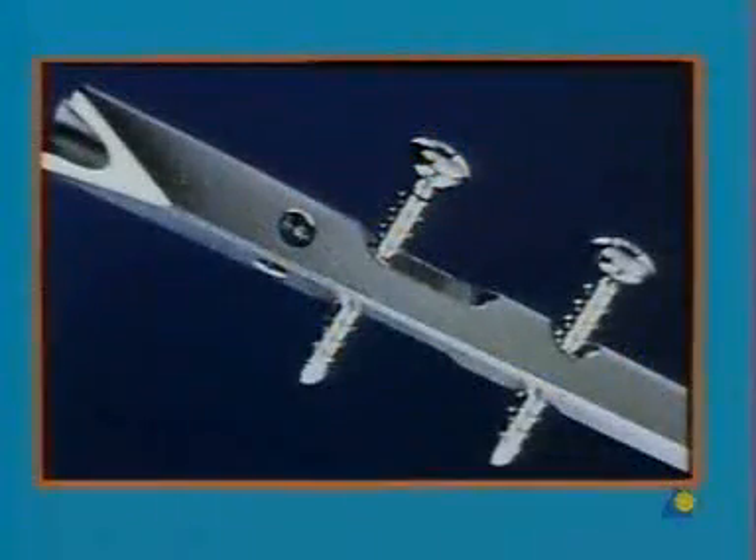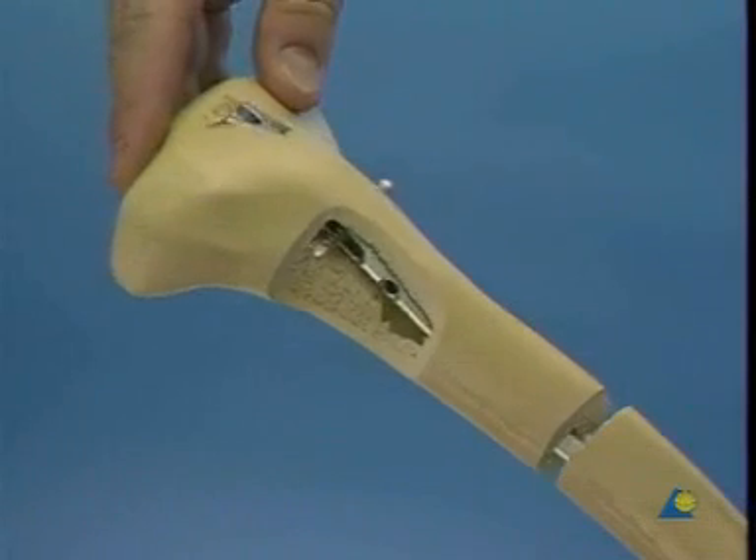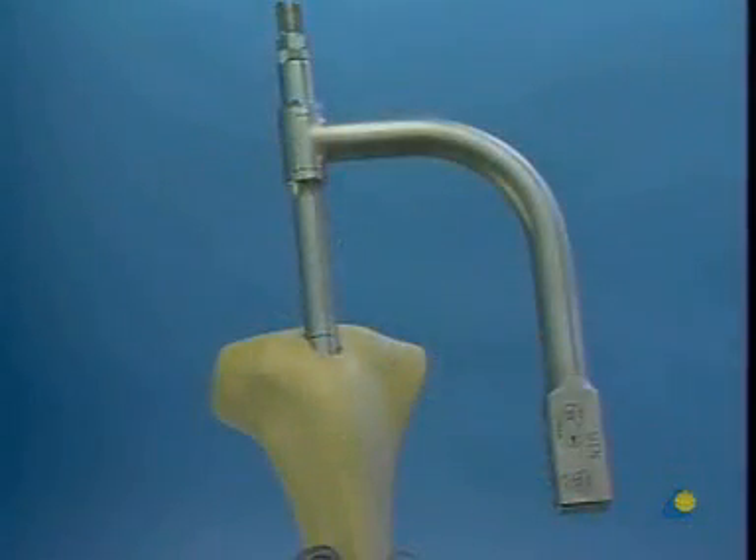There are two methods of locking in the coronal plane suitable for the unreamed tibial nail. If the bone length and its rotation have to be maintained by the nail, static locking must be carried out. If locking is purely to ensure correct rotation of the tibia, dynamic locking is appropriate. Static locking will be shown first.